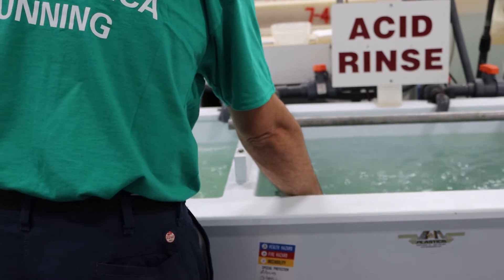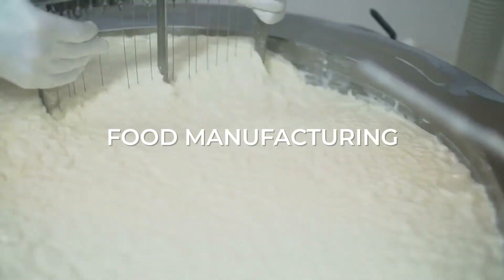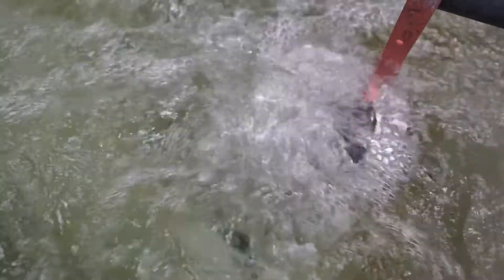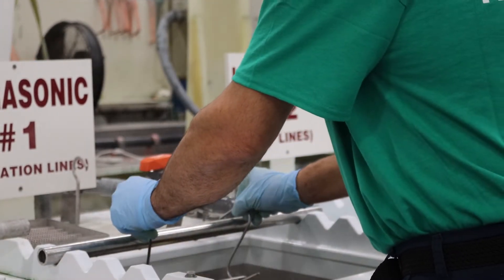Manufacturers in industries that require a high level of cleanliness, such as medical, aerospace, laboratory, and food manufacturing, often rely on chemical passivation to improve performance, durability, and corrosion resistance.